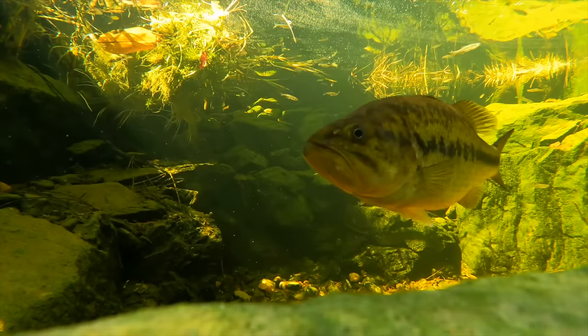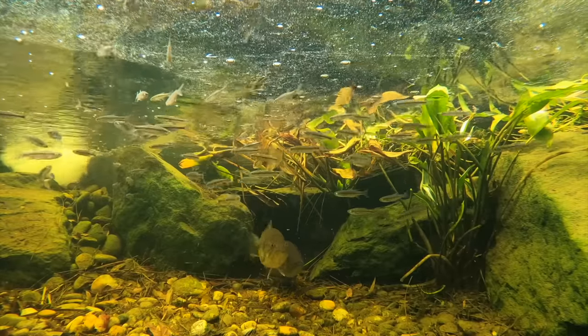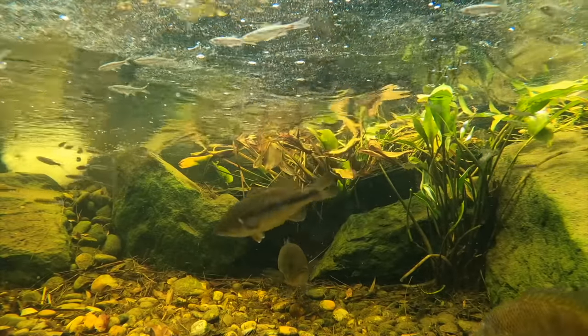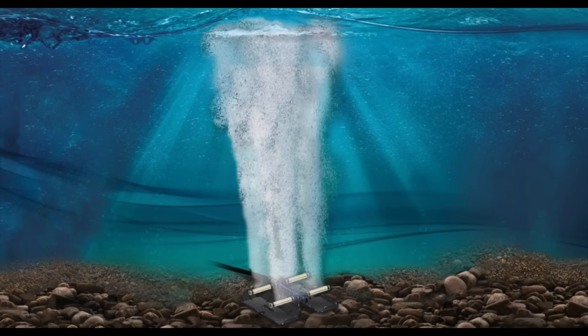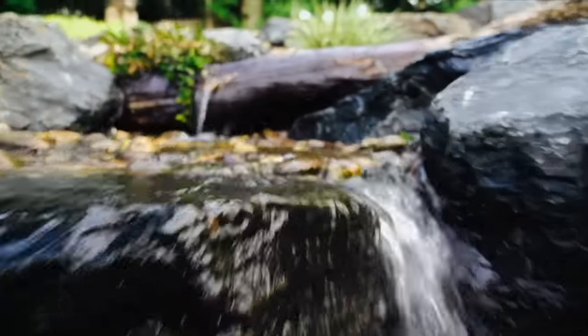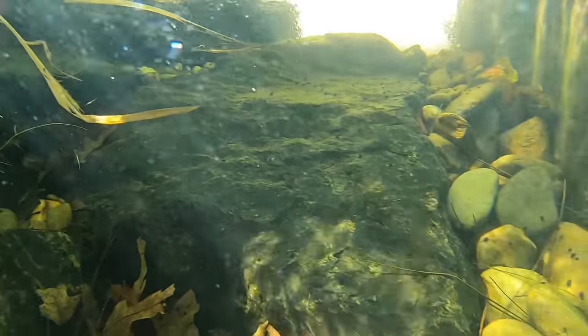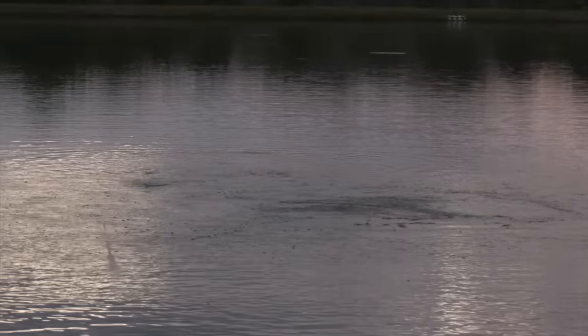We've had our water levels tested and everything checks out good now, but you typically don't see problems until the summertime. There are two basic methods of adding oxygen to a pond: aerators and waterfalls, and diffusers. We're going to be adding a waterfall to this pond just like we did with our backyard pond, but that's not going to come until later this summer. Waterfalls and aerators basically add surface-level oxygen to the top of a pond, but today we're focusing on adding oxygen to the bottom layers by putting in some diffusers.